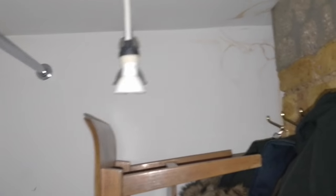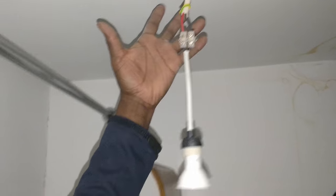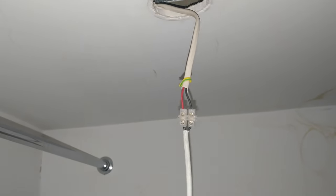You see that connection right there - it's just in a connector block like that. And look, you've got metal exposed there. If it came loose - you see how that one came loose - that could touch. This should really be in a junction box.